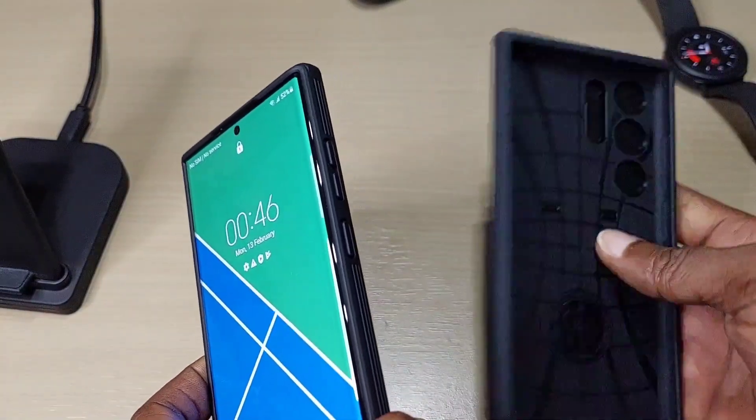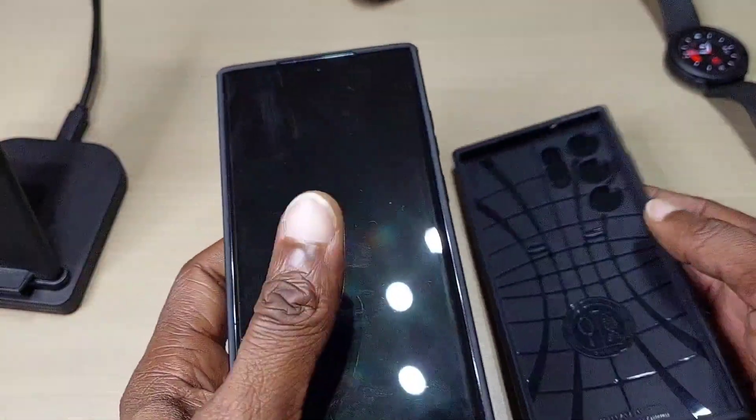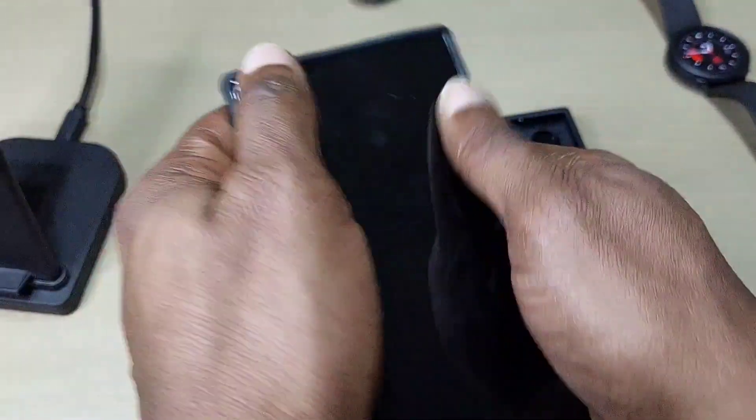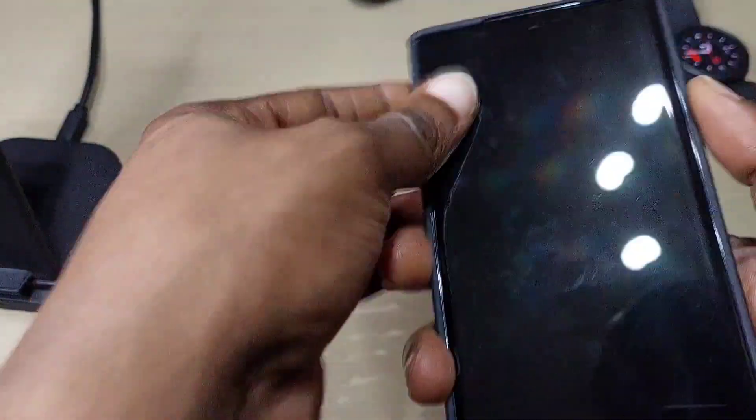Let's compare it to the Spigen case. Looks similar — both are pretty lightweight. Let's check the side protection, but first let's put the case back on.